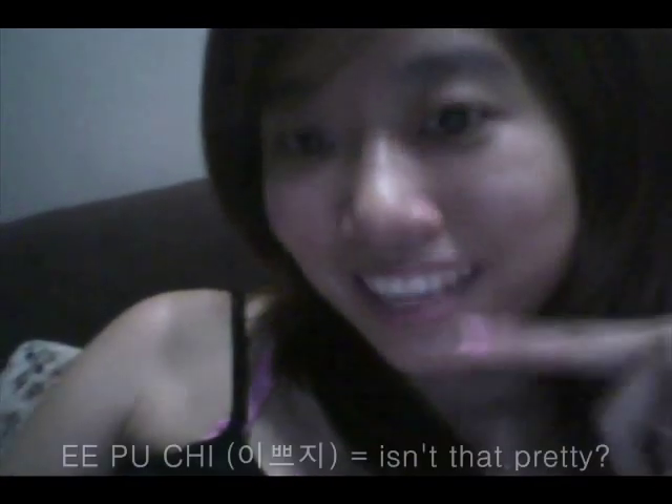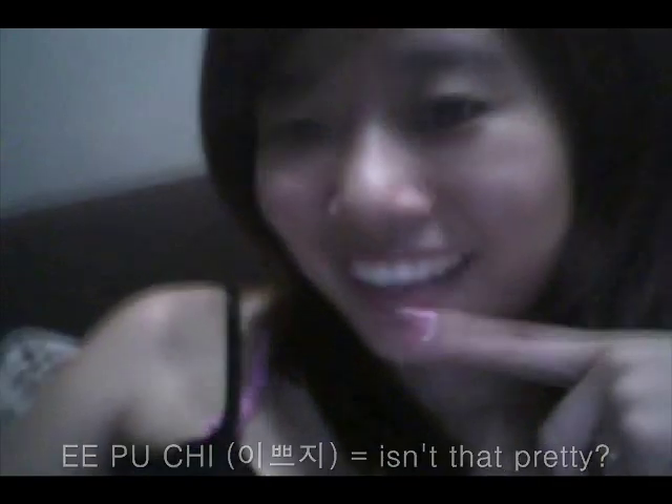이뻐요 means 'is it pretty?' So you can say 내 입술 봐봐, 내 코 봐봐, 내 눈 봐봐 — look at my lips, look at my nose, look at my eyes.